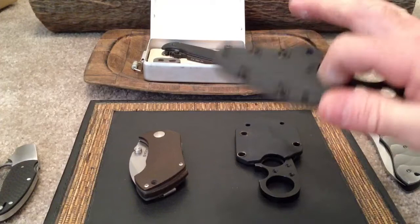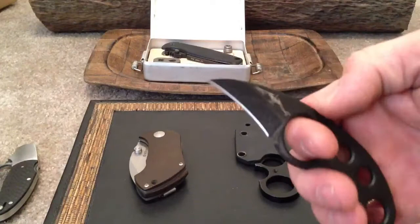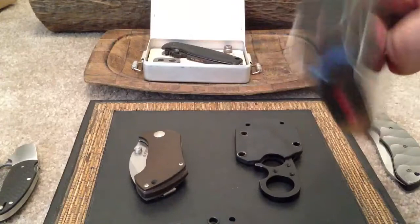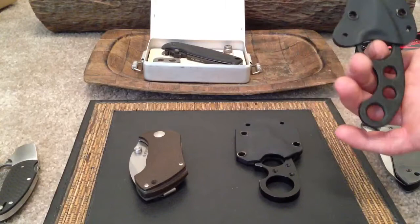Here's another one — another neck knife. The La Griffe. Emerson La Griffe, designed by Fred Perrin. These are going — I saw the same one on eBay for like $150. This is in like brand new condition. I don't have the little dangly chain for it, but everything else is here. I have an Emerson box and the bag for it. So it's $100 for that one as well — either neck knife, $100.